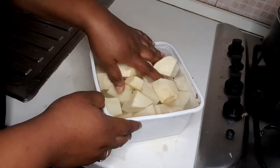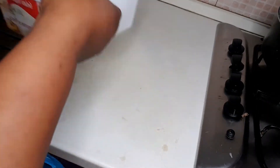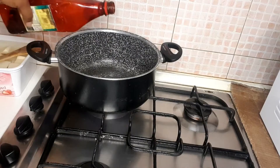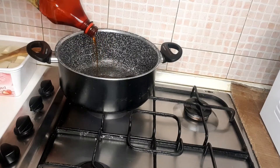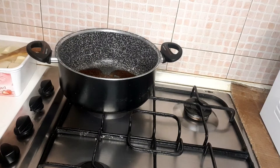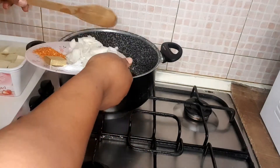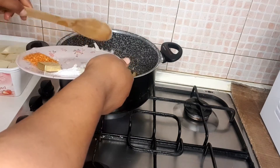The next thing, after I peel, I wash the yam. You can see the dirt so I'll wash them. After I wash them, I put my pot on fire. I'm using red oil — you can call it palm oil, red oil, or just palm oil. It's not vegetable oil; it's palm oil. Time for the onions to go inside the red palm oil.